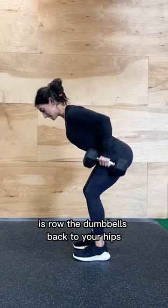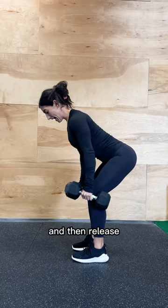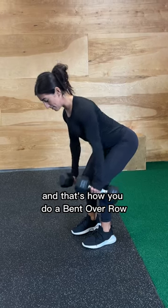Then what you're gonna do is row the dumbbells back to your hips, squeeze your lats — the muscles under your arms — and then release the dumbbells ending right under your shoulders. And that's how you do a bent over row.